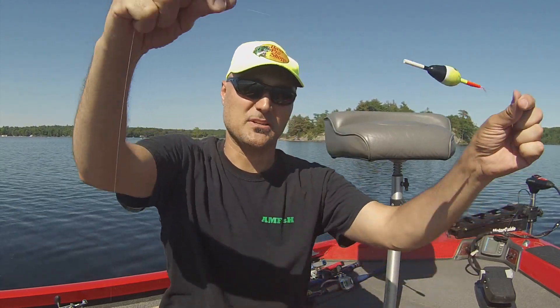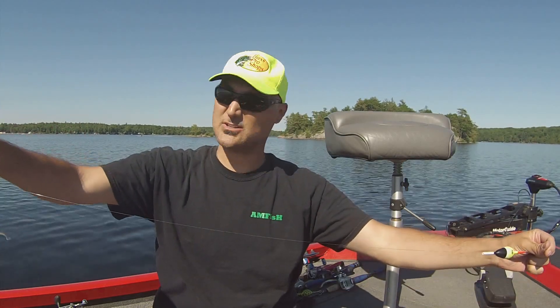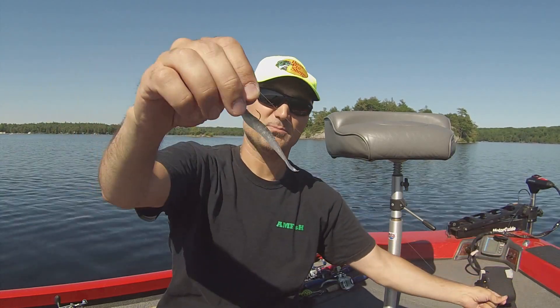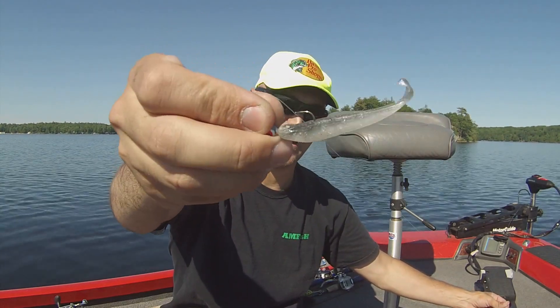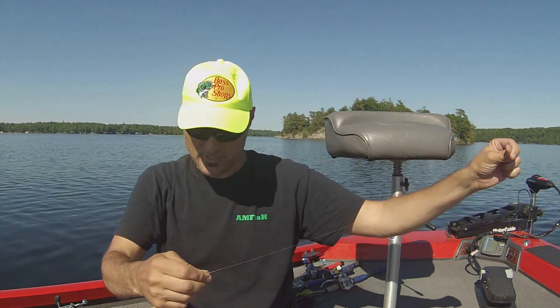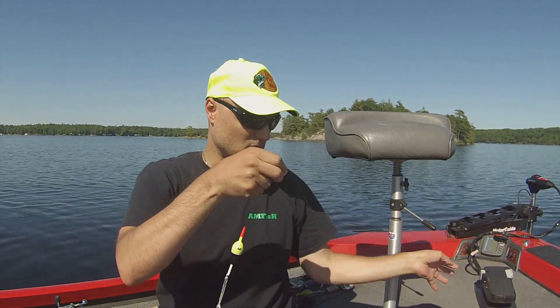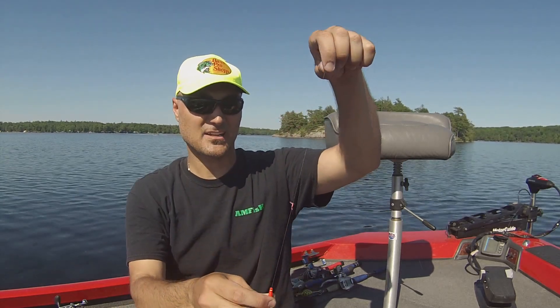I've got this set probably about two and a half feet. Down here is my bait — just a little jig head with a little hook on it, and a minnow-style bait. I'll try to get this framed on camera to show you the full image. There's the bobber stop itself, so when I cast it at that depth, that's what the rig's going to look like.